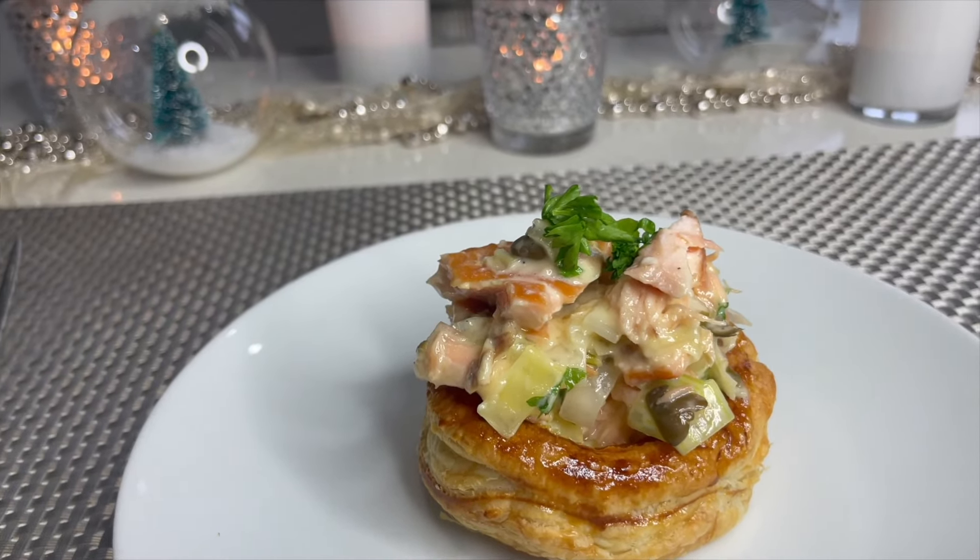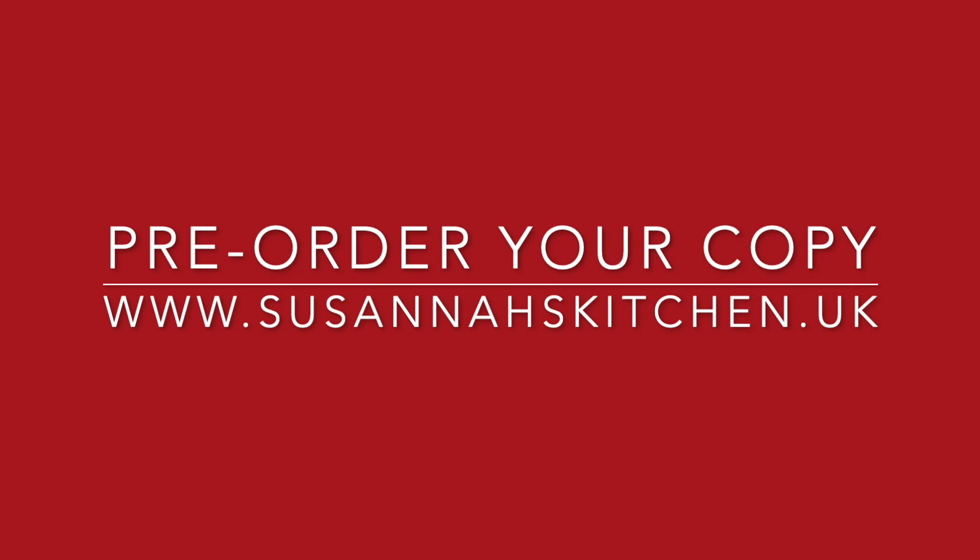Don't forget to go and grab a copy of my brand new cookbook. You can pre-order your copy now at www.susannaskitchen.uk.